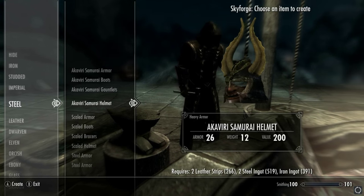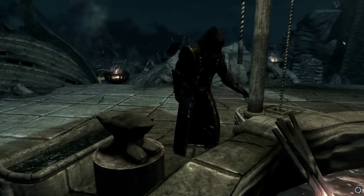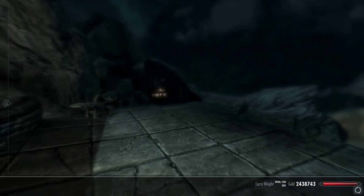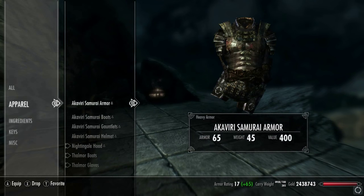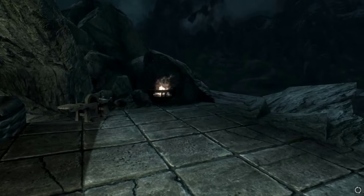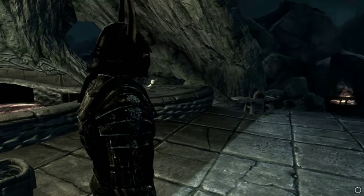The helmet is the most intriguing part of this whole set. I'm hoping it actually has an incredible amount of detail and doesn't shove my big nose through the appearance of the mouth guard — or the nose guard, shall I say. Let's have a look.